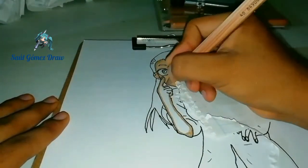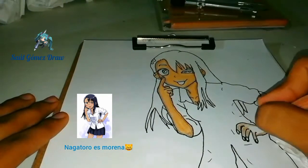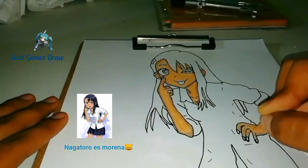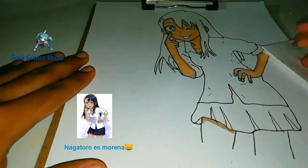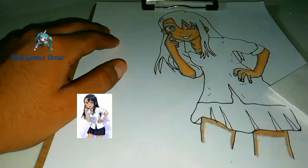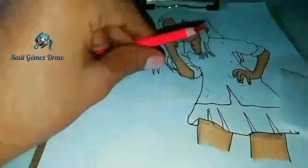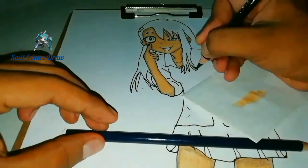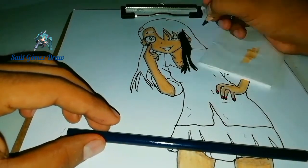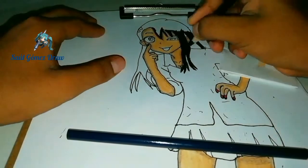Para poder pintar la piel de Nagatoro utilicé el color moreno claro y moreno oscuro para darle sombras abajo del cuello. Como pudiste ver en la imagen, el cabello de Nagatoro es de color negro. Yo casi no puedo colorear bien con el color negro, pero apliqué un poquito de fuerza y sí quedó bien.